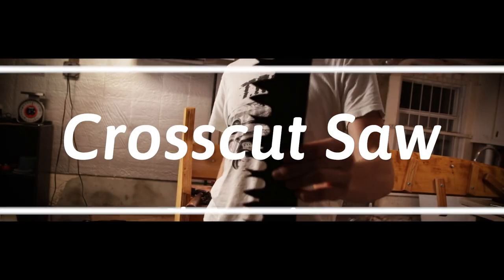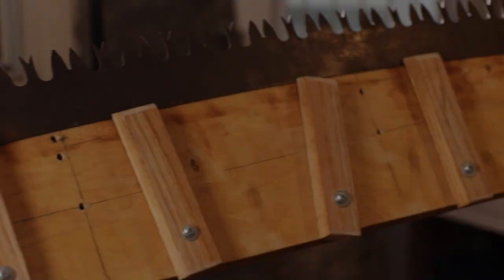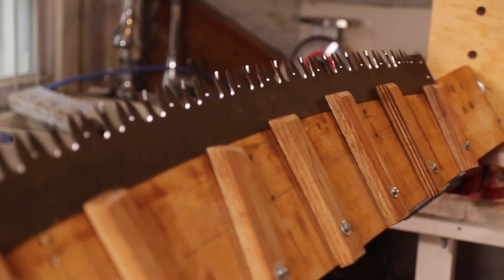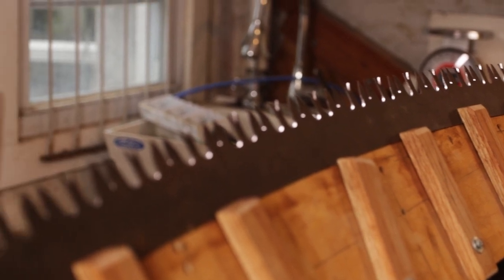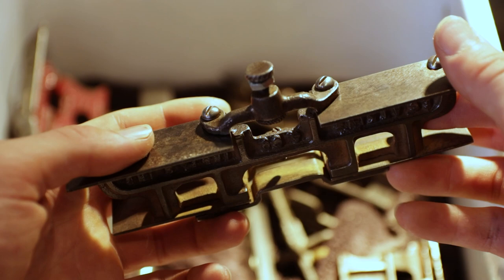Hey guys, this is Milo back with another video and today I'm going to show you guys how I sharpen saws. This isn't exactly going to be a tutorial just because I'm still kind of a beginner. I've been doing it for a year but it's just so complicated, and I'm first going to show you the tools that I use.